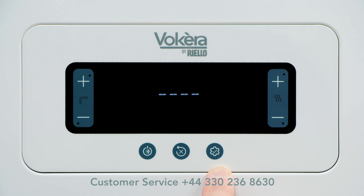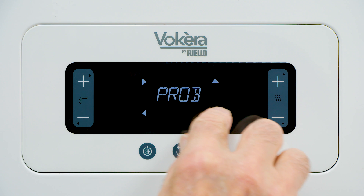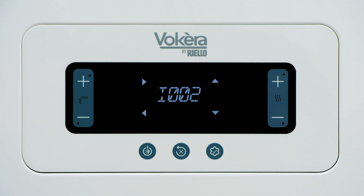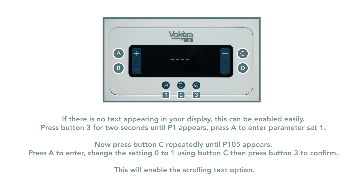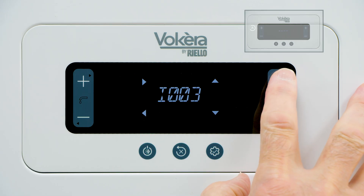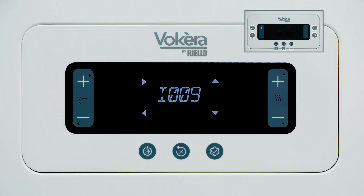The right hand button is for information. Pressing once will bring up information. There will be text to tell you what that information is. On this one it's saying it's a central heating probe — the temperature of the water leaving the boiler for the central heating. You can scroll between information using buttons C and D on the right to select the information you need.